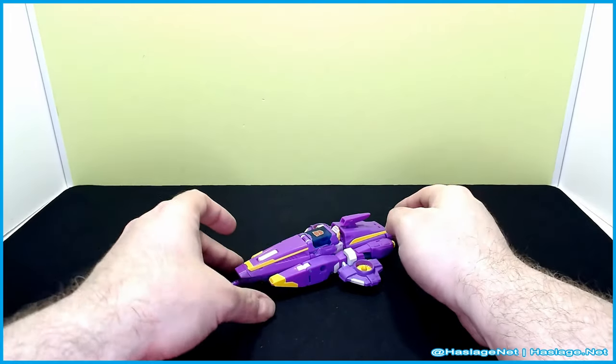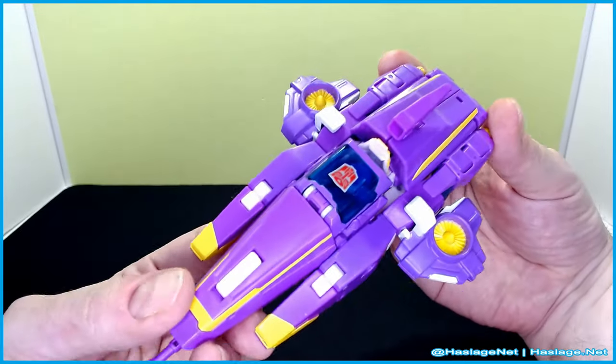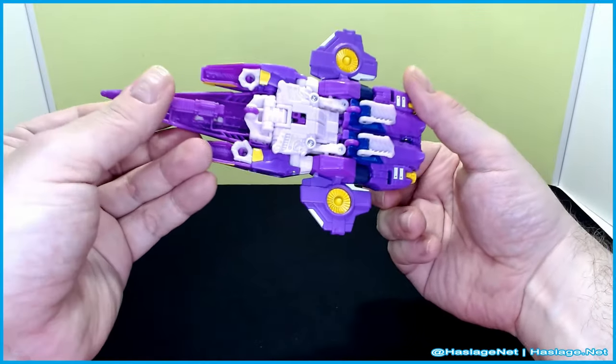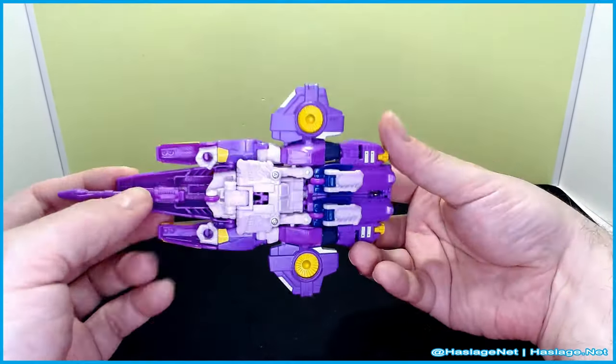She is kind of like a remote Blur first, and then kind of like a hover jet of some type. She's got the other wings on the side, but everything else is pretty much a Blur mold with slight modifications.